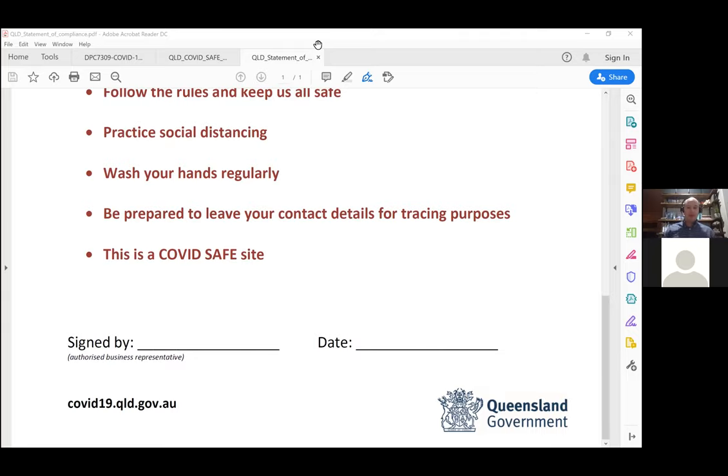Do you think they'll allow 24/7 in stage three? I'd like to think there's a real opportunity, but it's going to come down to how the industry responds during stage two. If 24-hour unstaffed facilities decide to operate unstaffed during stage two, that will jeopardize 24/7 operations for stage three — it's going to come down to how the industry responds.